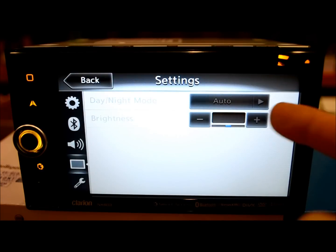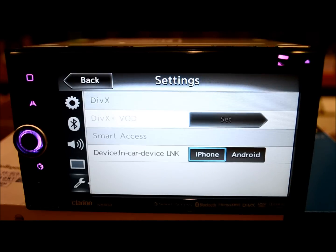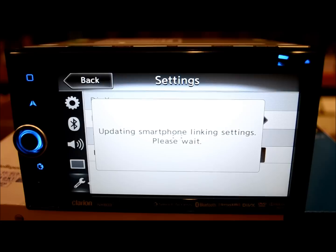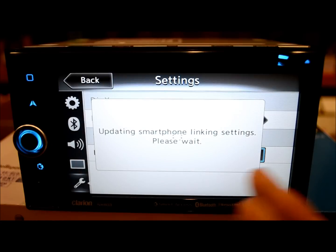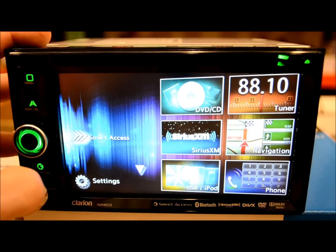Day and night mode settings — auto-setting for most people, so when you turn your lights on the display dims and you don't get a blinding flashlight in your face at night. Brightness controls, which is always good to have. DIVX settings and in-device car linking if you have an Android or iPhone — but that's going to be another day, another video. I'm not going to go there right now.